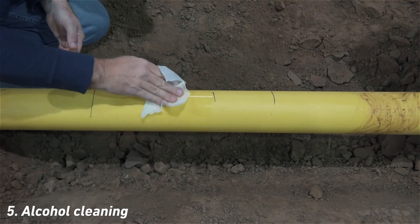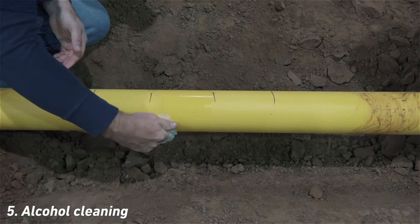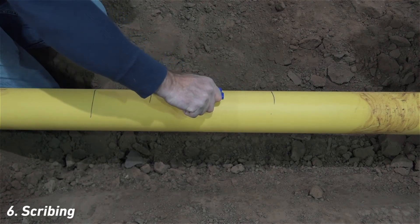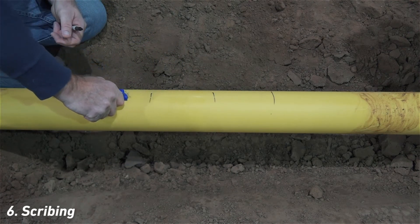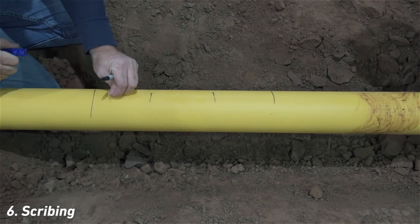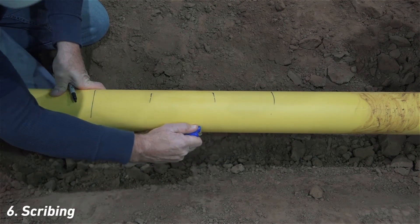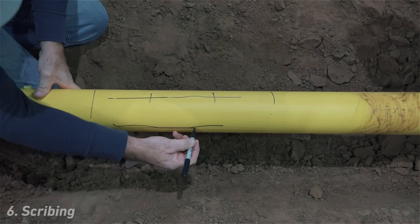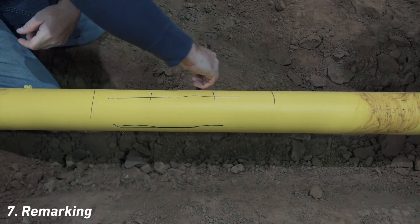Allow the alcohol to dry on the pipe. Next, the pipe is scribed on multiple sides with GFCP's Marksman 007. This tool removes roughly six thousandths of the pipe wall. The value of this procedure will be demonstrated during the peeling process that follows. With the marker, color in the scribed lines.